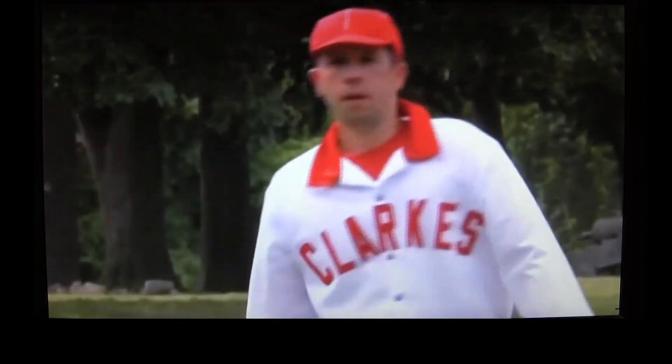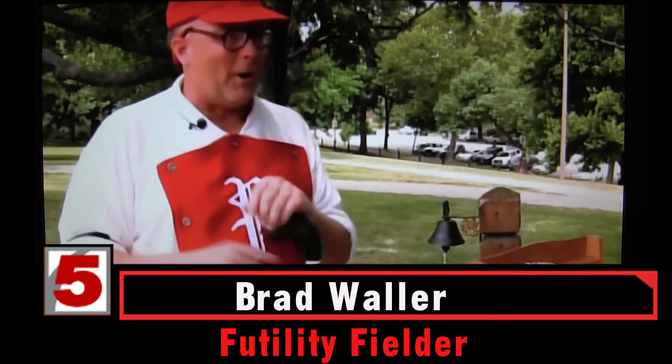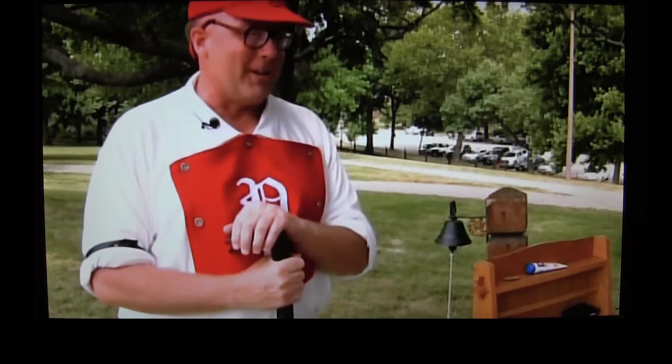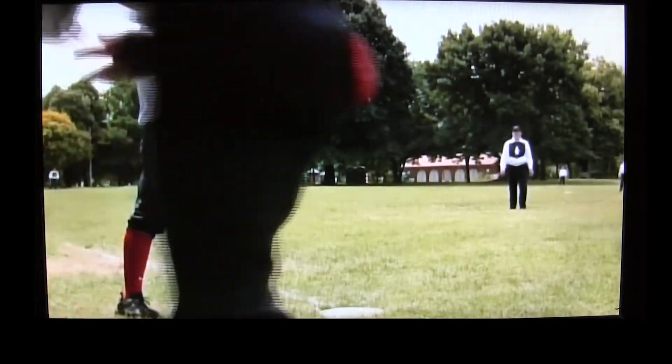One down! At a vintage baseball game, the vernacular can throw you a curveball before the hurler. Instead of an out, you say one hand. The real queasy one is the behind, which is the catcher. So when you're yelling out, nice catch behind, you kind of have to make sure that it's not a female who's playing.